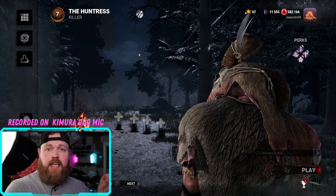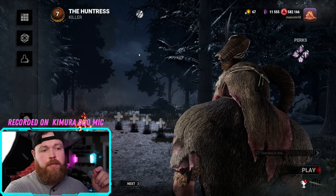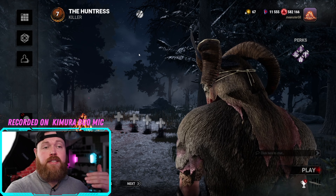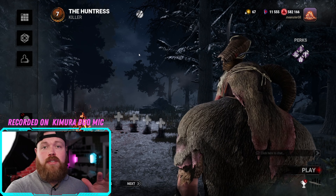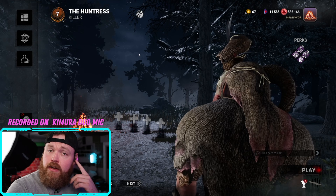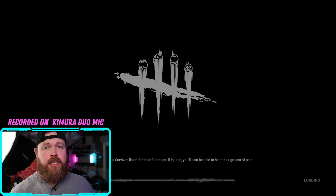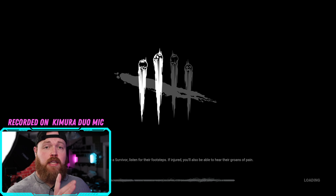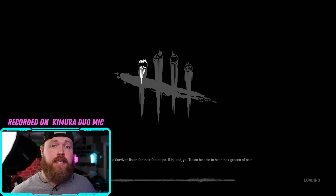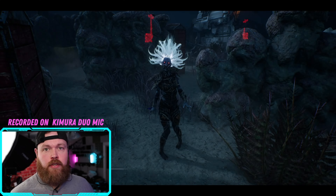We're going to dive into a game of Dead by Daylight. This is a great game to test out the auditory functions of these Kimura Duos because you need to be able to locate survivors through hearing. I'm going to play a killer called The Spirit — when you activate her power, you lose sight of the survivors you're chasing and can only hear them. I also want to test this mic versus a SteelSeries Arctis Pro headset and a streaming mic from Fifine, just so you can see the audio comparisons.